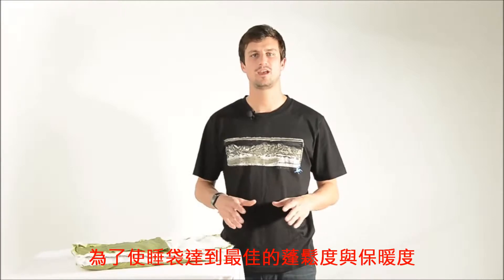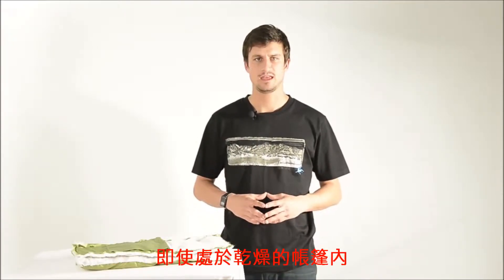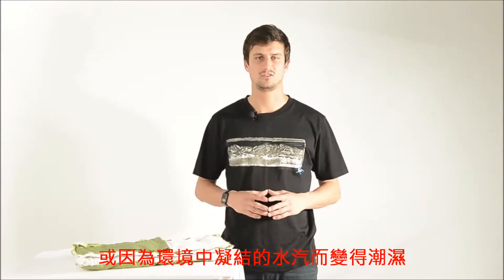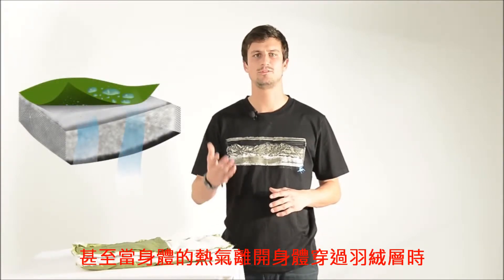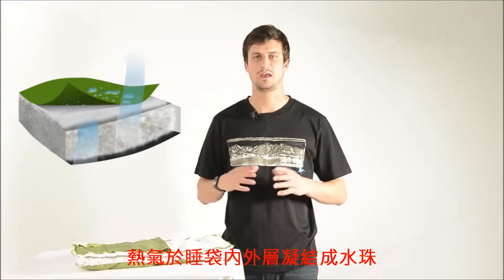To achieve maximum loft and insulation, down must be dry and uncompressed. Even if sleeping in a dry tent, your sleeping bag can still get wet or damp from condensation. Vapor leaving your body passes through the down and condenses on the outside and inside of your sleeping bag shell.